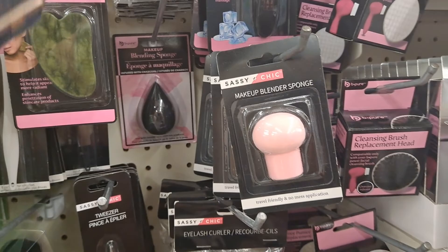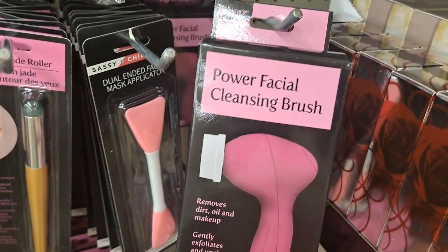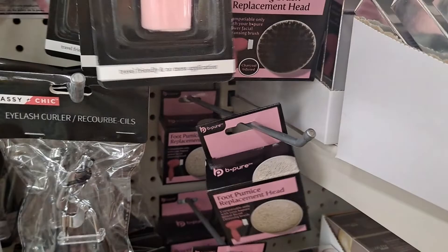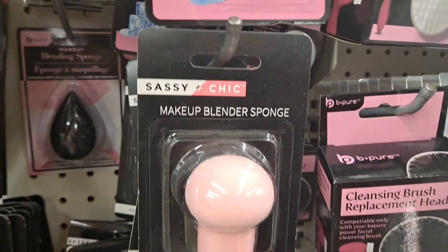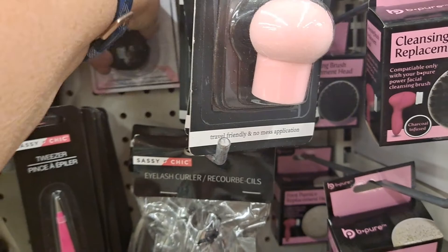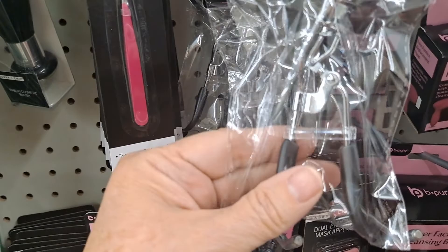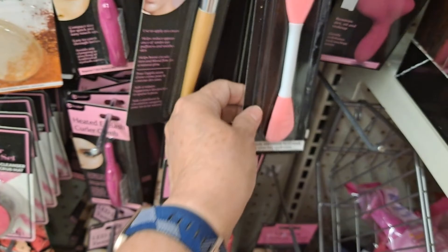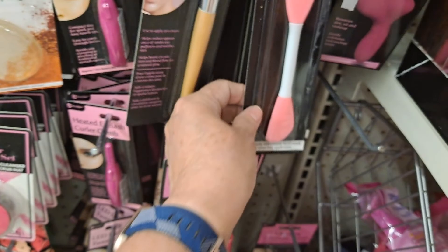This is the multivitamins serum — Global Beauty. I've seen them in a lot of places so don't overlook that. Look at this — cleansing brush head. Here's the power facial cleansing brush and here are the replacement heads, foot pumice. Facial ice roller. Makeup blender sponge. Tweezers. Under eye jade roller. Heated eyelash curler comb — what? Dual ended facial mask applicator. Three in one makeup brush set. Vibrating cosmetic brush.